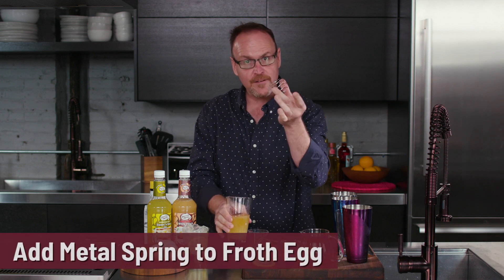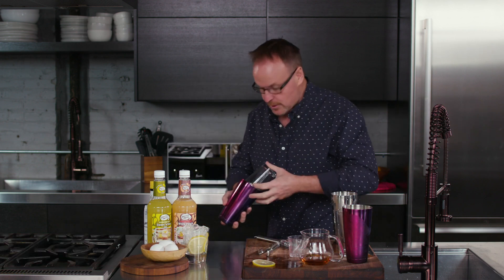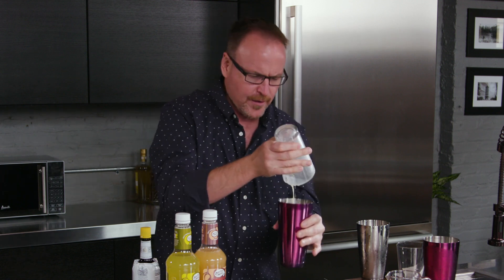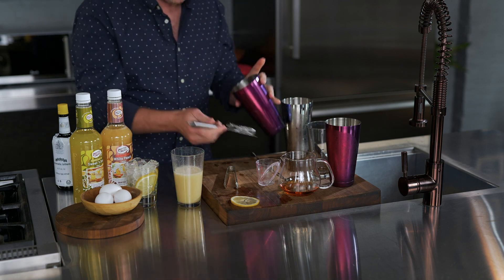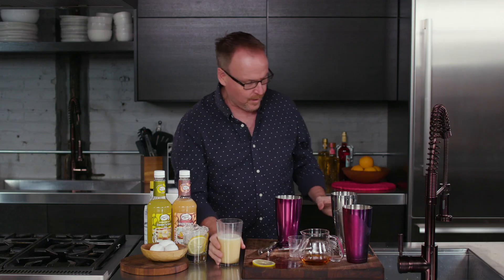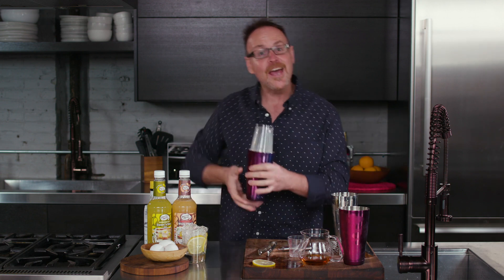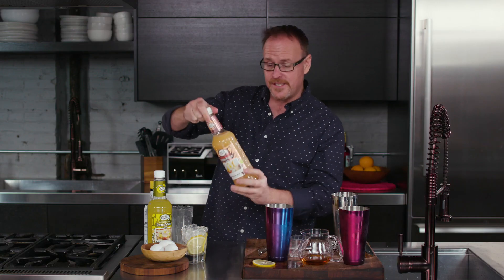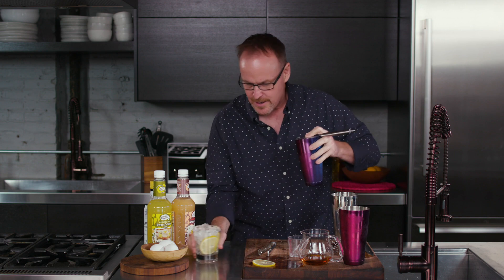This is the spring from your protein shake in the morning — just using that to help aerate the cocktail and the egg white. So let's give this what we call the dry shake, just to froth it up. Give it a good solid whack. This strain is really just to catch that spring from falling into the drink. Following up with a few ice cubes and the wet shake. This is a very simple recipe that's actually right on the back of the Master of Mixes White Peach bottle, but we've added egg whites and a dash of Angostura to elevate it into something a little more restaurant worthy.